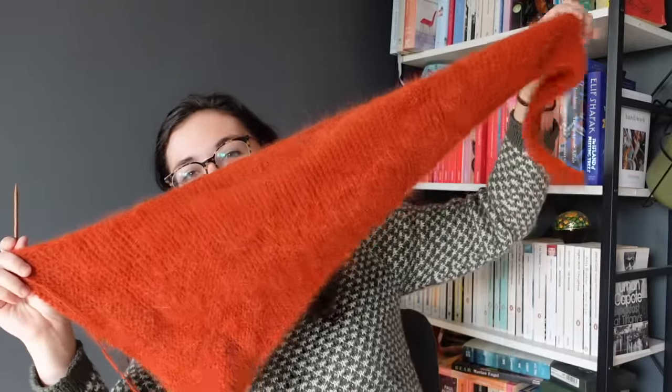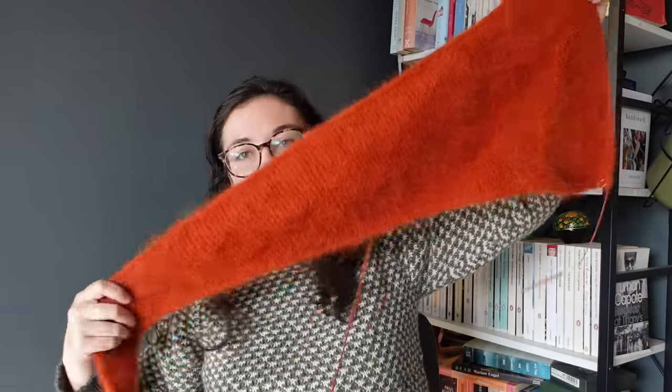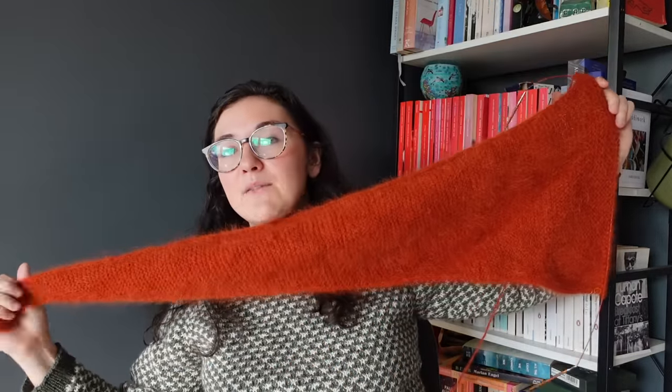I've made some progress on my Sophie shawl — I'm now over halfway and have started my decreases. This is just getting a little bit of love here and there. I actually ran out of interchangeable cords because I have so many things on my needles right now, so it was on scrap yarn for a few days. But it is looking so good and I'm excited to have it done — it'll be really nice to tuck under my coat.